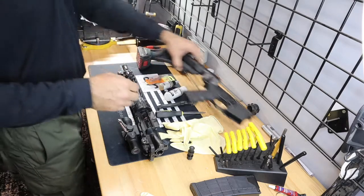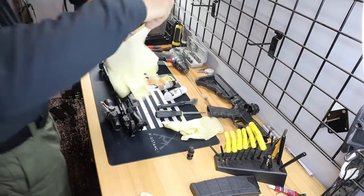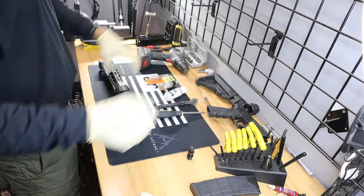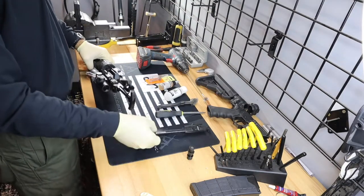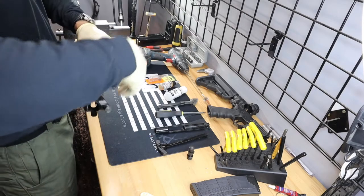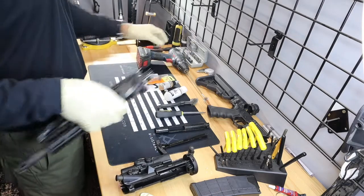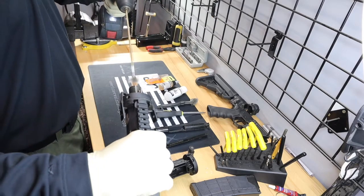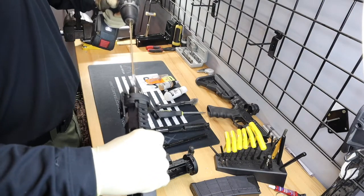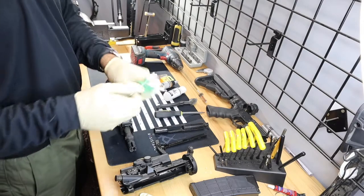We'll start off first with our upper. Let's go ahead and glove up because this is about to get nasty. Take our barrel off — breakdowns have the unique ability for ease of cleaning to get to your chamber super easily. So what we're going to do first is put our cordless drill in there, put it on high speed, and let her fly.